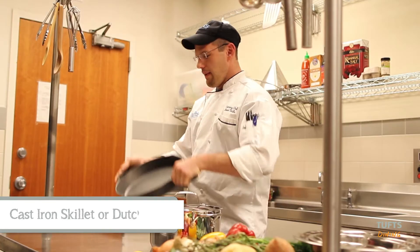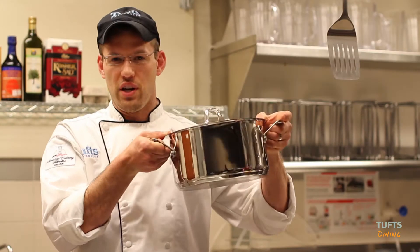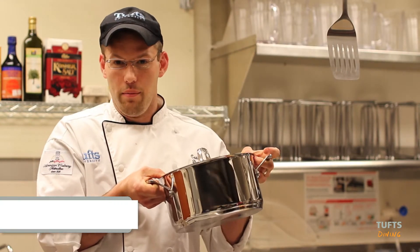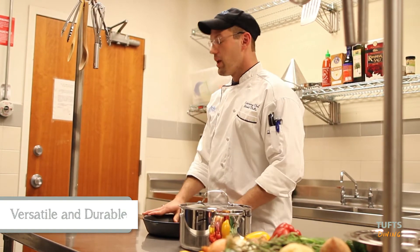This is a cast iron skillet and this is a Dutch oven. I like to buy them in cast iron. They are extremely durable and they hold their value for a long, long time. My personal one that I use at home actually belonged to my grandmother, which also belonged to her mother, which just shows you how durable and how long they can last.